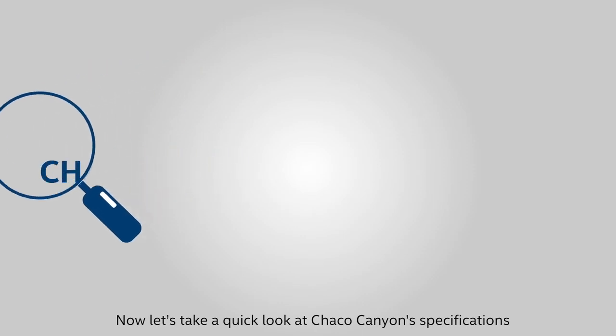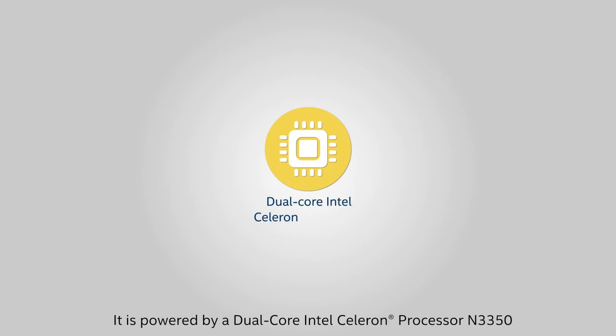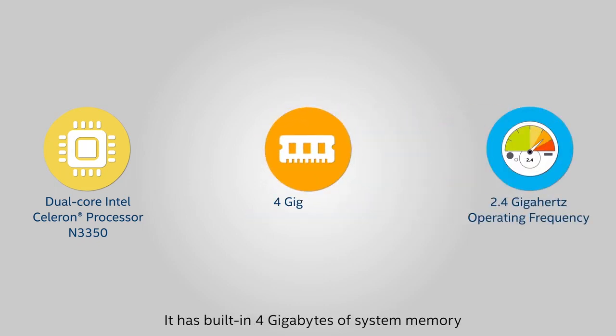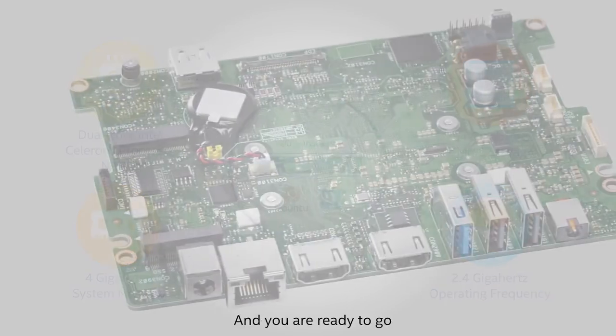Now, let's take a quick look at Charcoal Canyon's specifications. It is powered by a dual-core Intel Celeron N3350 processor up to 2.4 GHz operating frequency. It has built-in 4GB of system memory and 64GB of eMMC storage. All you have to do is install an operating system of your choice and you are ready to go.